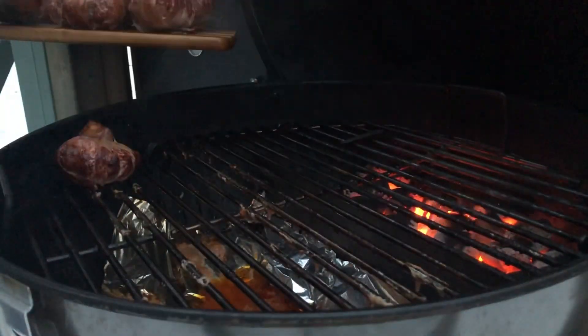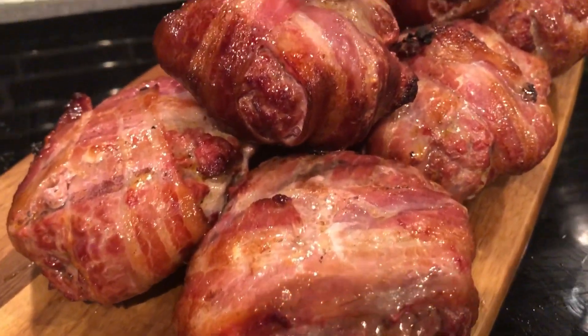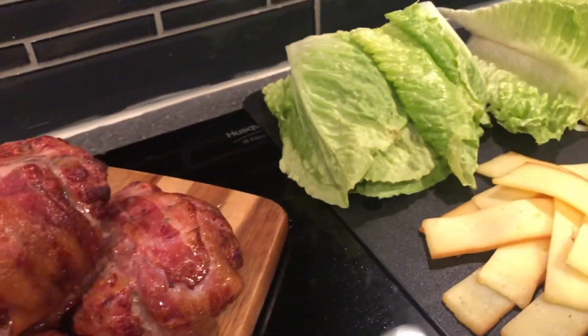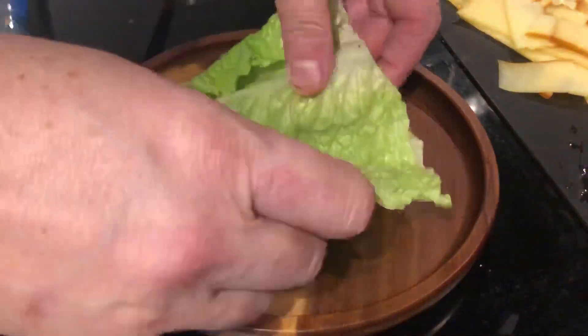Then it was just time to build the burger. So what we have, of course, are the burgers, some lettuce — romaine lettuce — some sliced onions, sliced tomatoes, and sliced smoked gouda.